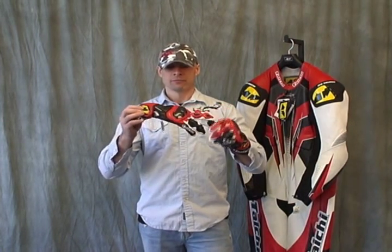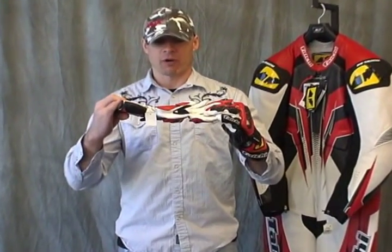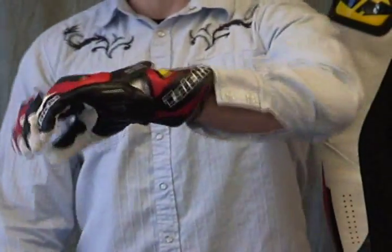It's a full gauntlet leather glove. I've got one on my left hand and I've got the righty here. I just want to rotate it around a little bit, and let's go ahead and put that one to the side and now let's focus on the one that I have on.